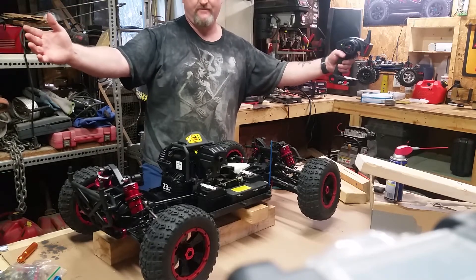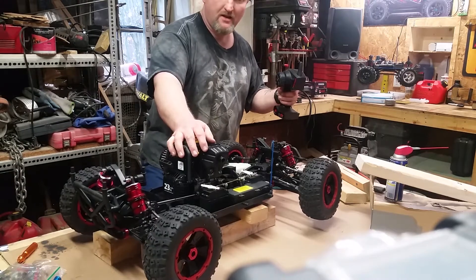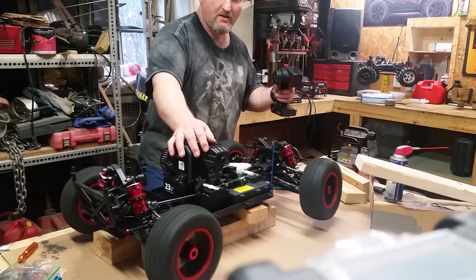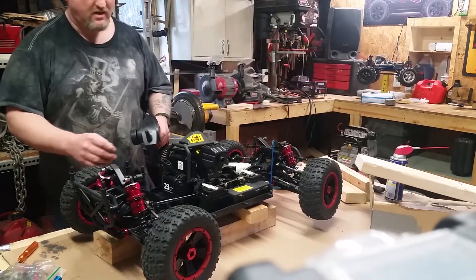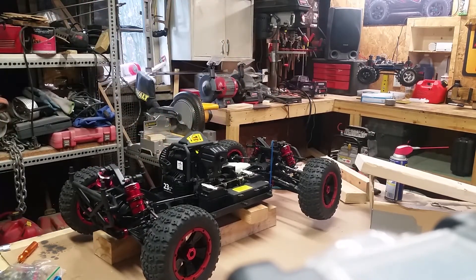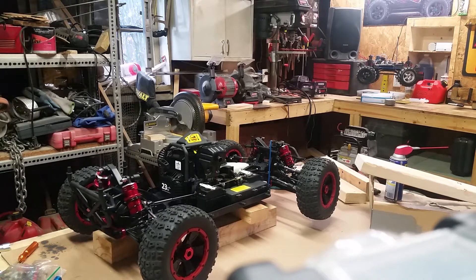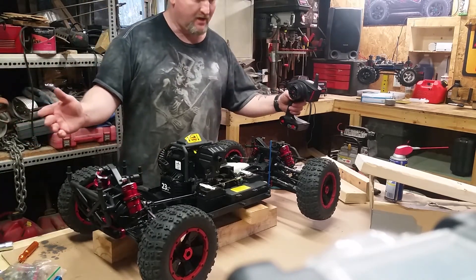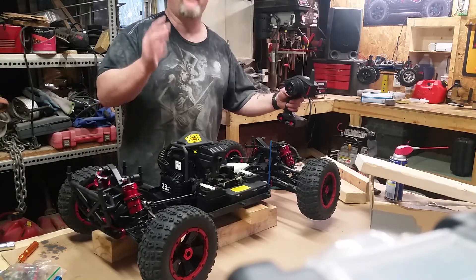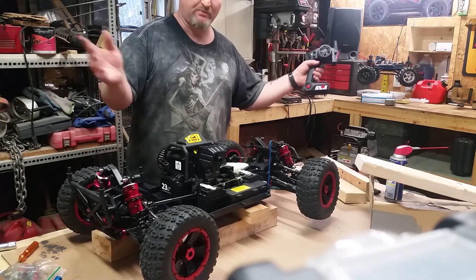I can't believe it. You witnessed it here on YouTube — that was my first attempt. Oh my God. I thought it was perfect.